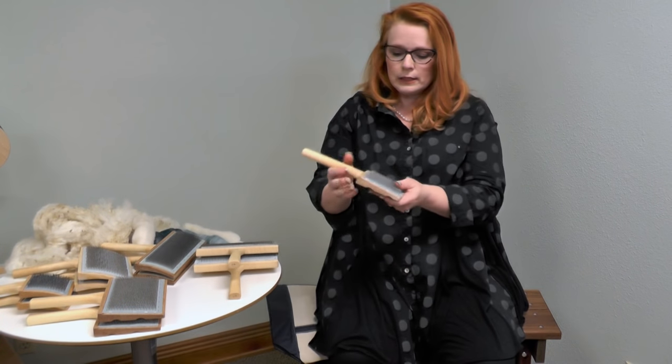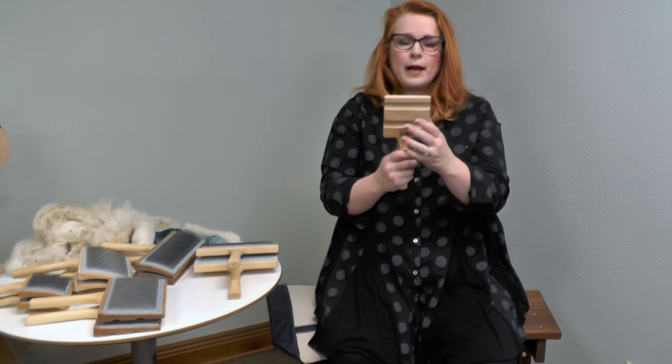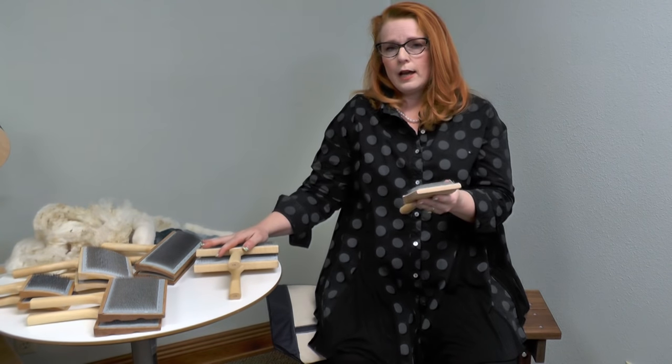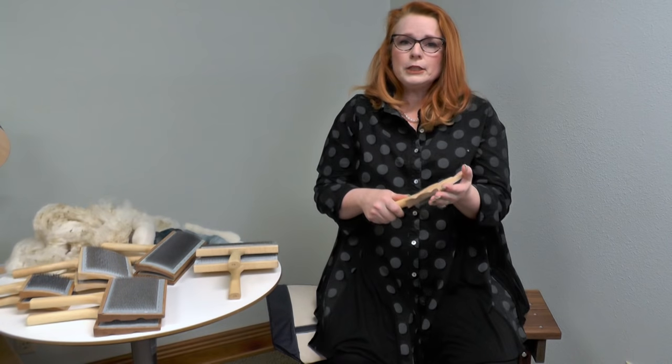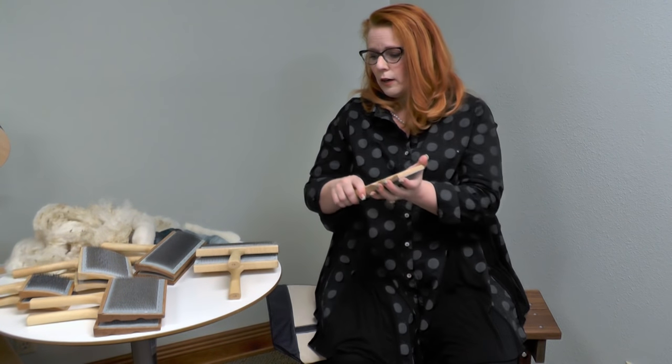And finally, this little baby. These come only in one size, flat back, and come as a single — everything else I've talked about comes as a pair. This is a flick card. So let me show you how to use a flick card first, and then I'll show you my hand carding method.